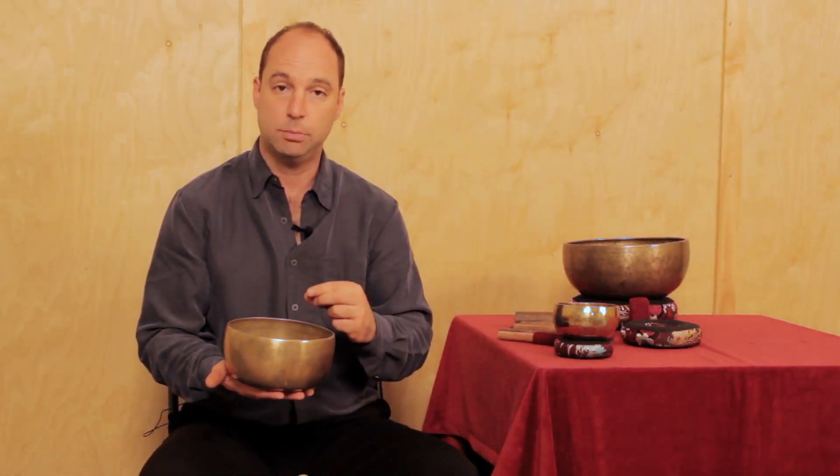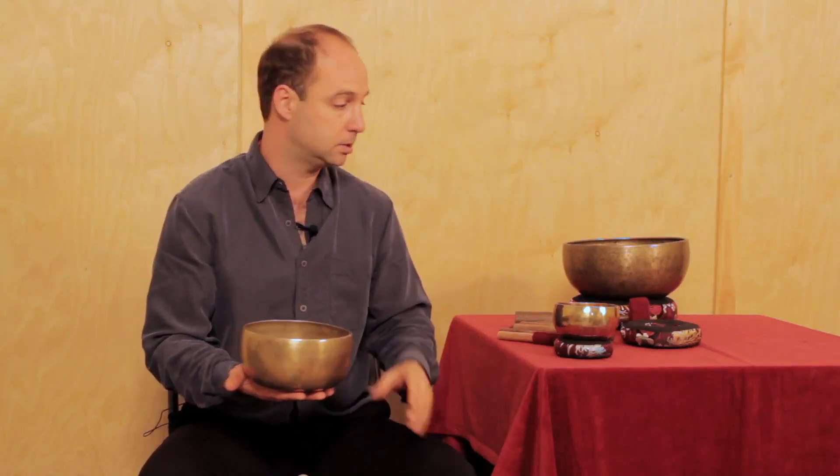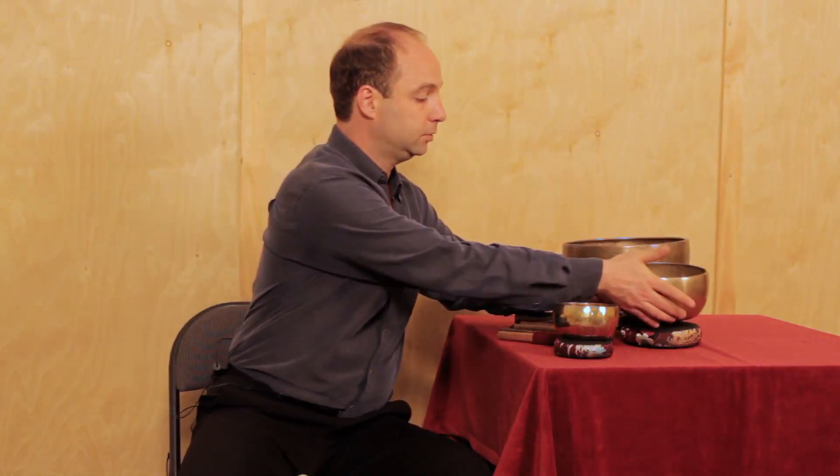Some bowls aren't that easy to play around the rim, especially very thick bowls, because it's difficult to get all that metal moving side to side easily. If your singing bowl is difficult to play, the preferred method is to simply strike it.